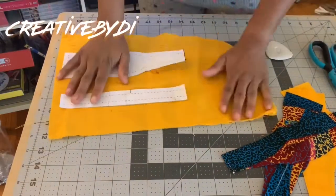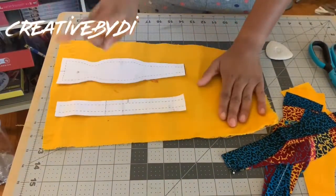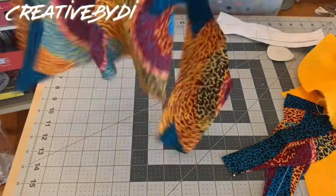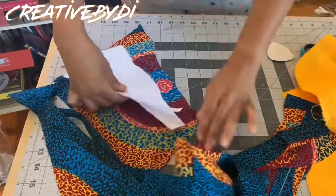For this bowtie, I'm going to be using two different types of fabric — one for the front and one for the back. For each of these patterns, I'm going to cut out two pieces each for both fabrics.